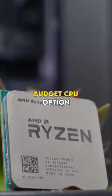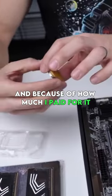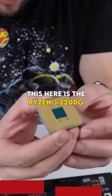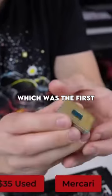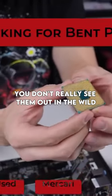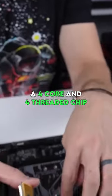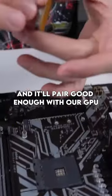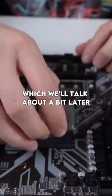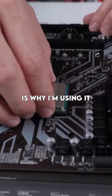We're jumping in today with an extremely budget CPU option, and I'm only using this because I already had it in the studio and because of how much I paid for it. This is the Ryzen 3 2200G, which was the first Ryzen CPU with integrated graphics a few years ago, and you don't really see them out in the wild too much anymore. It's still a four-core, four-threaded chip with a max boost clock of up to 3.7 gigahertz, and it'll pair well enough with our GPU, which we'll talk about a bit later. I paid just $35 for it, which is why I'm using it.